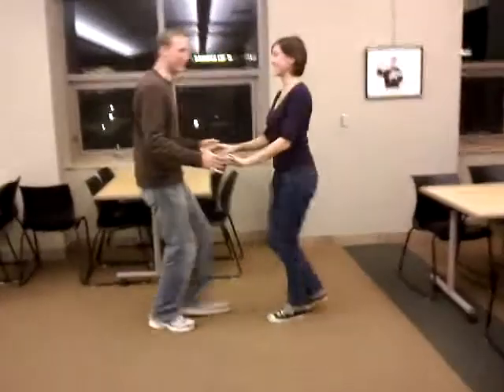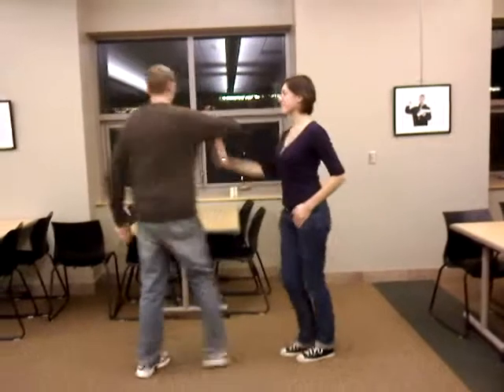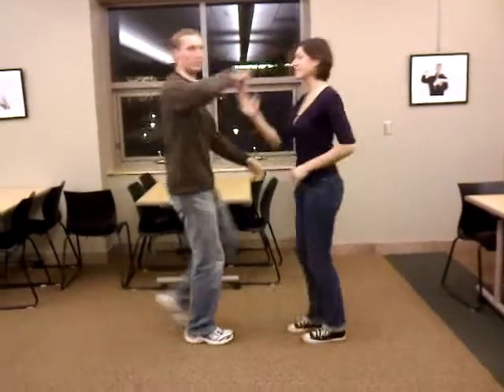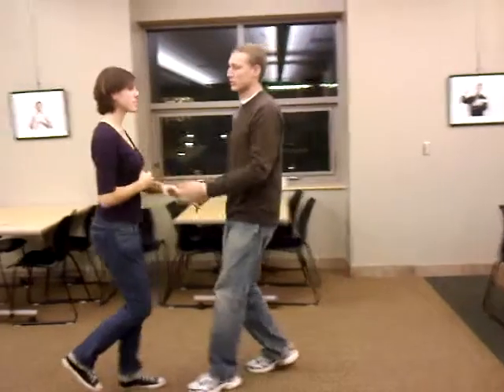So the first move that we learn is like this. It goes 1, 2, 3, 5, 6, 7. Leader's turn. Follower's turn into the drape. We're cross pointing the inside turn. 5, 6, 7.